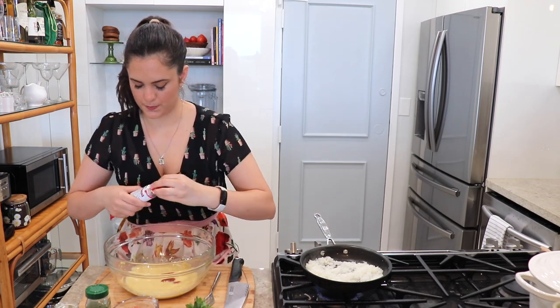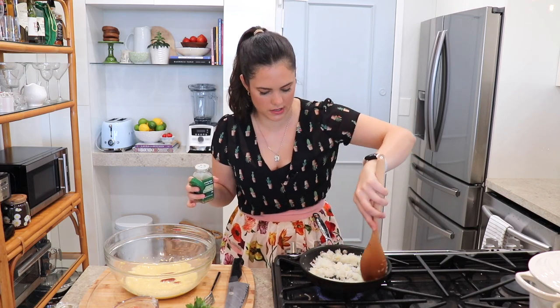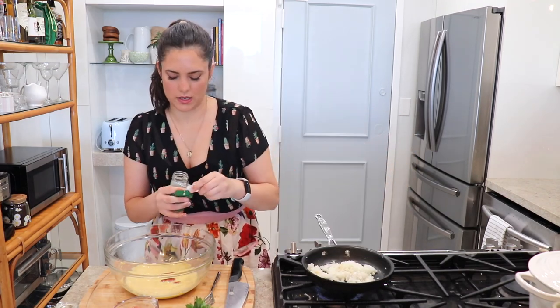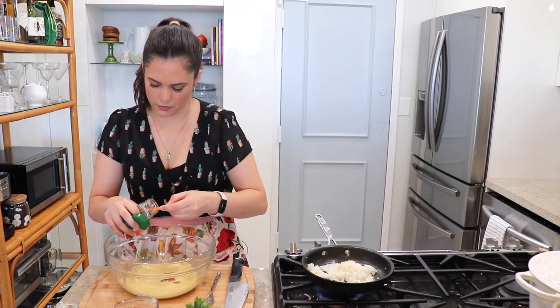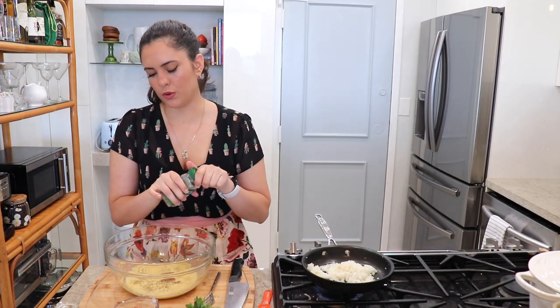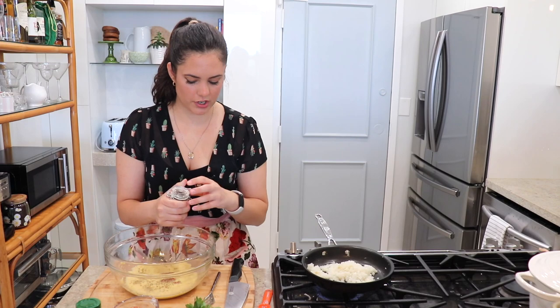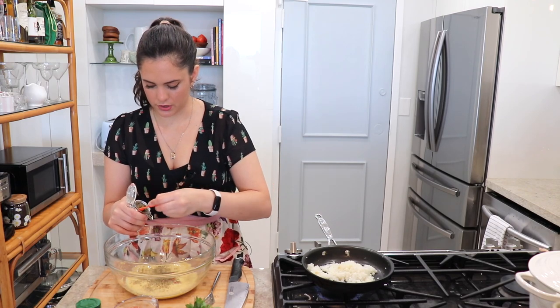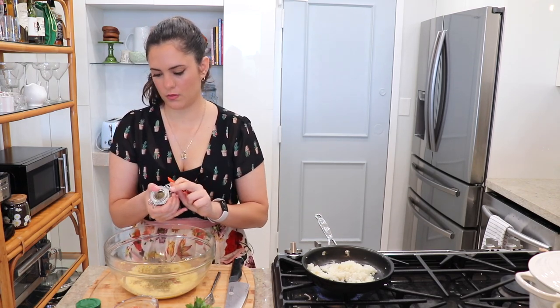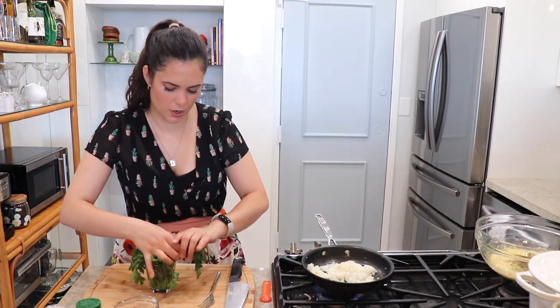You want to give this a quick stir once in a while so nothing sticks and nothing burns. Let's add some oregano. Normally I'd add fresh herbs, but I don't have any fresh herbs at the moment except parsley, so some dried herbs will have to do. Let me set this aside for a second so I can chop some parsley.